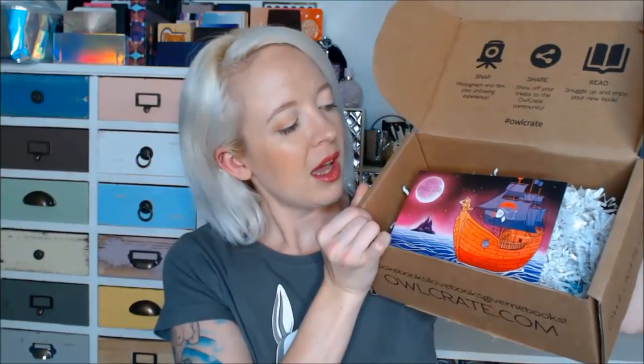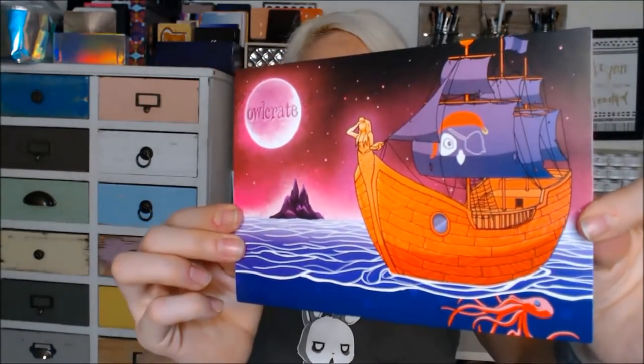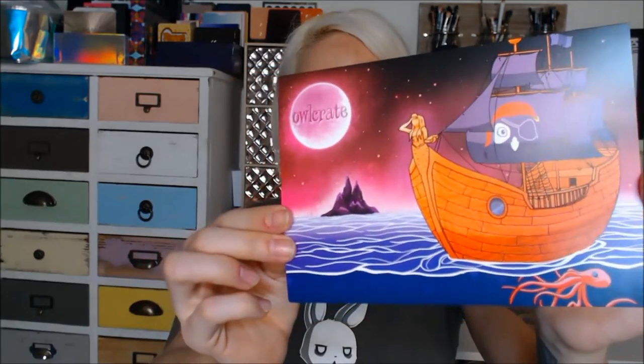So, when you open up the box, this is what you're gonna see. That looks interesting. So this month's theme looks like it's kind of pirate-y — sailor ships and seas. Very cool. I like this artwork.